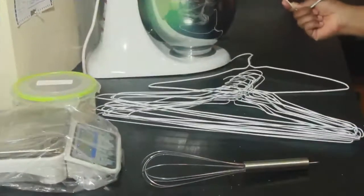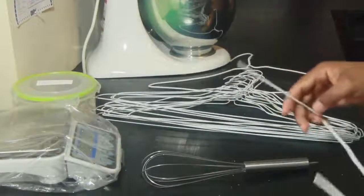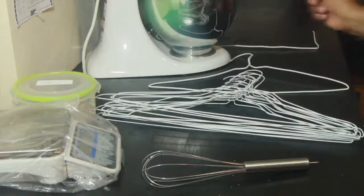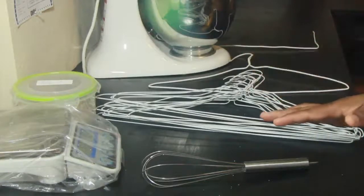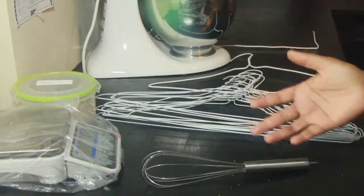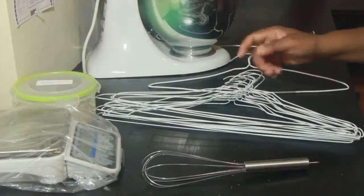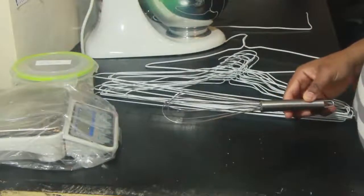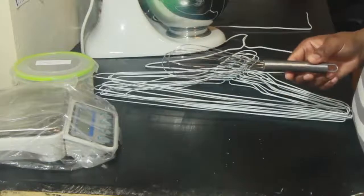How do soap makers create the beautiful swirls in their soaps and the beautiful tops? What tools are they using? Here are some of the different tools you can utilize to come up with your own custom designs.